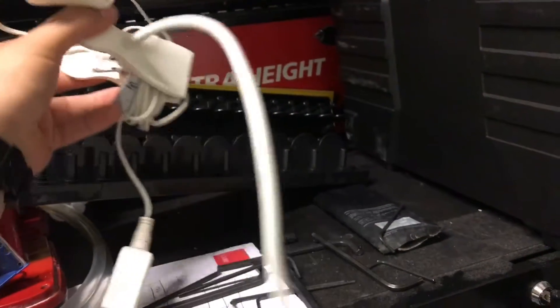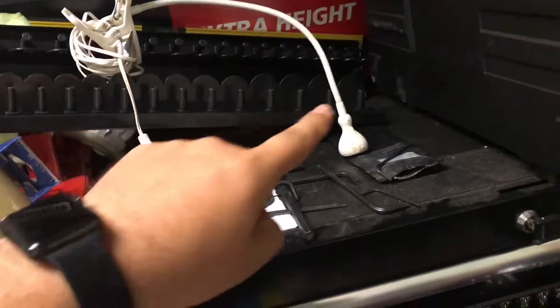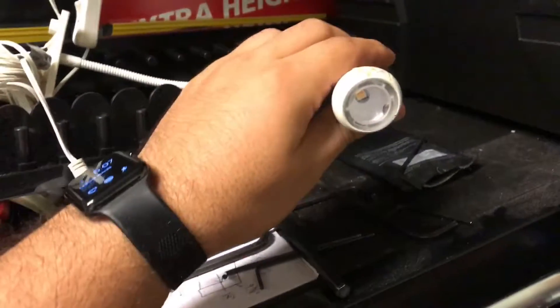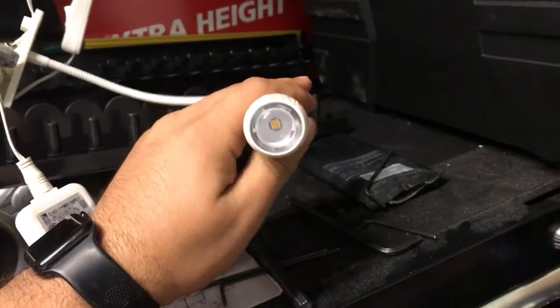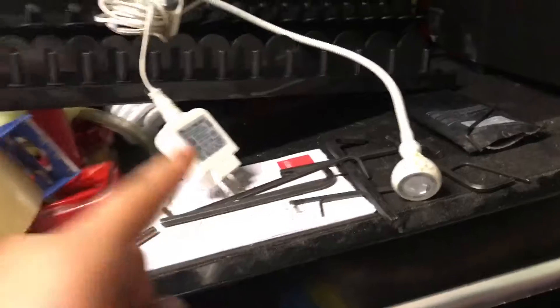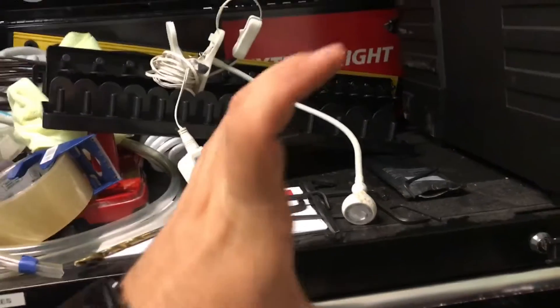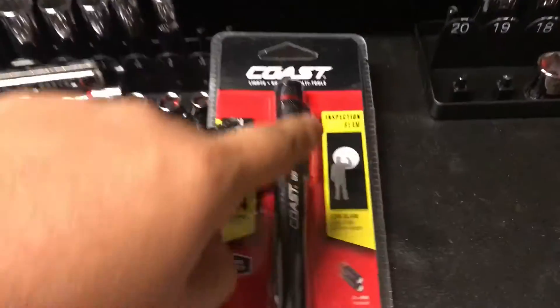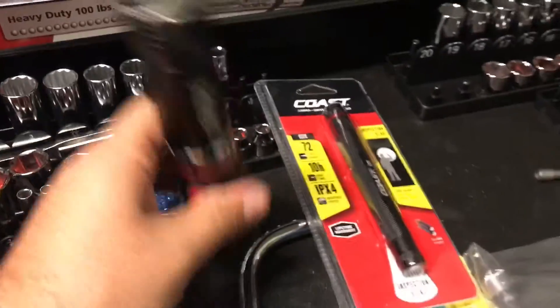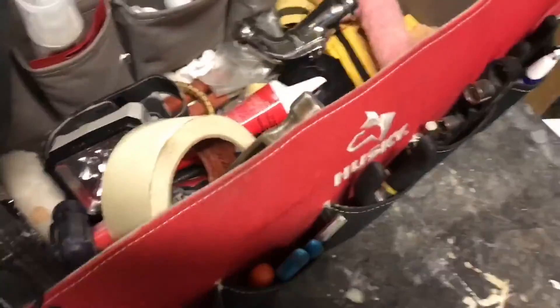Also this IKEA light — it's got a clip right here and I clip this on underneath sinks as well, by the car or anything. It's pretty awesome for being an IKEA light. It's got a little LED in there, 120 lumens. That's actually a really good light to have — it's a good pinpoint circle light, similar to what this guy's got.